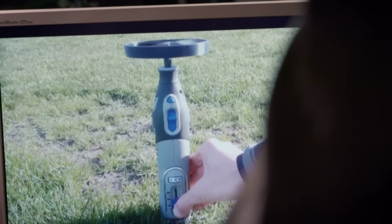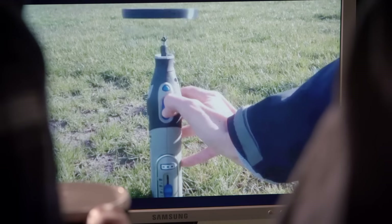Is she trimming the dog's nails? Cool, isn't it?